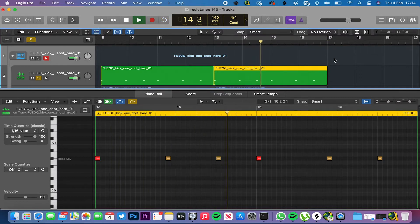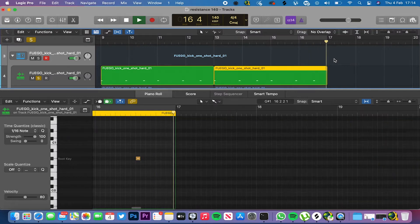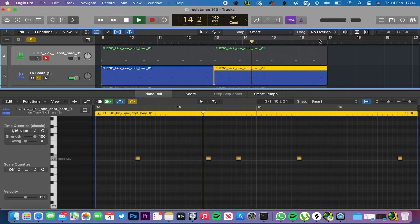After finishing the kicks I moved on to snares. I found these snares from a really old trap sound kit I had — I think I got it from YouTube, but it has some really sick sounds and a snare that sounds perfect with a lot of drill beats. I dragged that snare into Logic and came up with a very simple drill snare pattern. It obviously has that drill bounce and it went really well with the kicks.